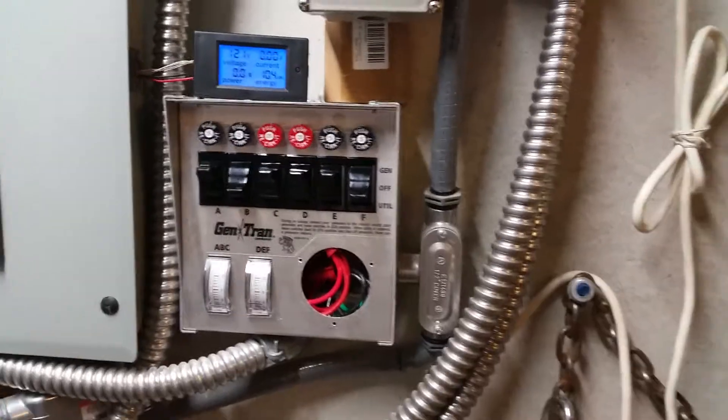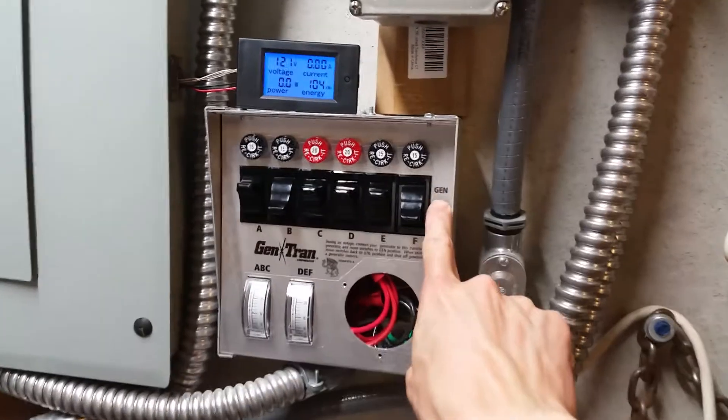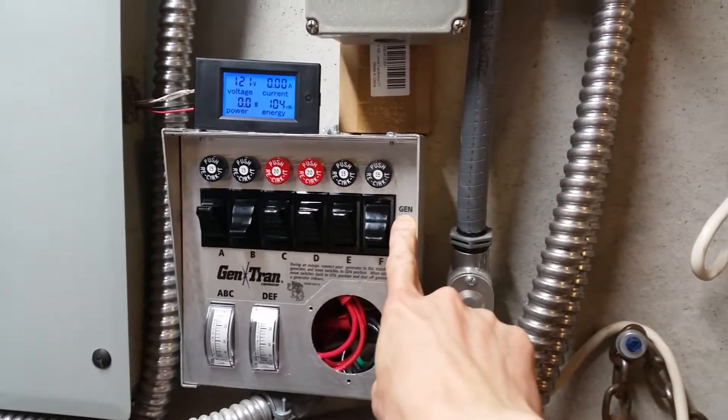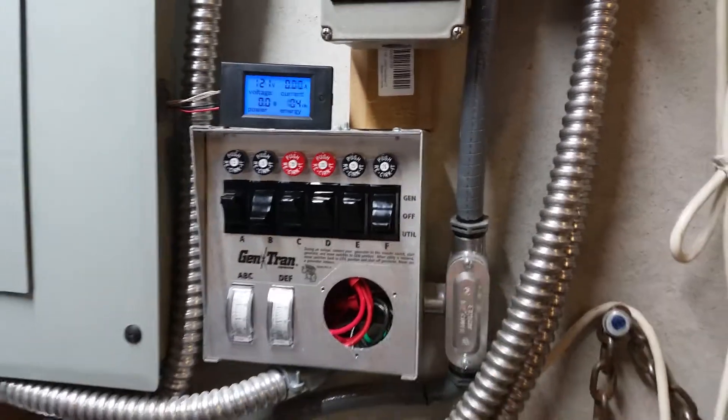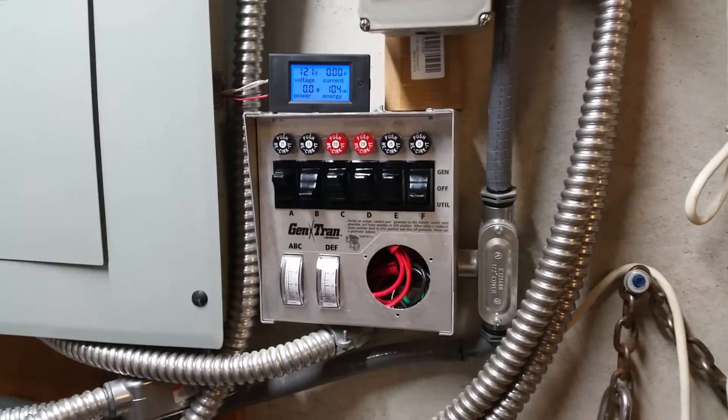Just wanted to show you that real quick — how the inverter charger is hooked into this generator power input position for the switches. Hopefully that makes sense. Maybe more questions — let me know. Grace and peace be with you.